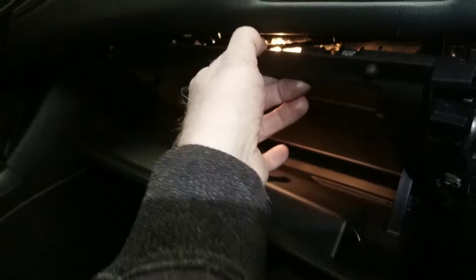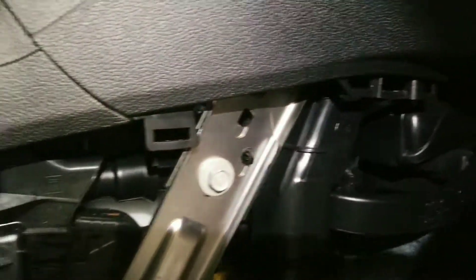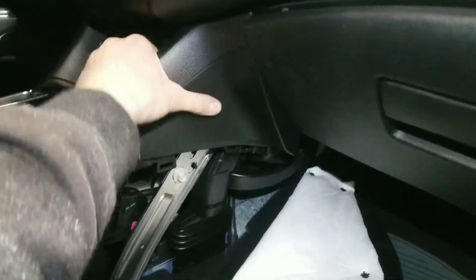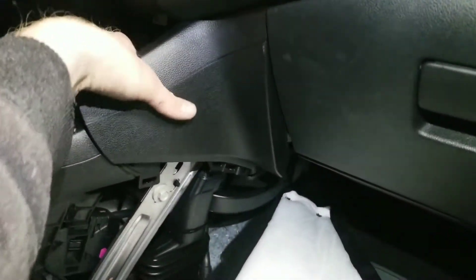Now you can see we got it loose on this side. You start from here, but you gotta remove this panel — it just pops in with clips. I'll show you right there — see, it has a bunch of those clips all the way. It goes in towards the front like this, and then clips in here. Once you get those removed, this plastic comes out. There's more bolts but I don't see any in here — nope, no bolts. So this piece gotta come off somehow, probably a clip. There's nothing holding it — it's pretty loose. One clip is right there.